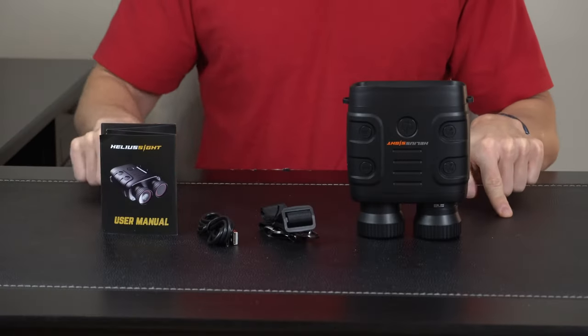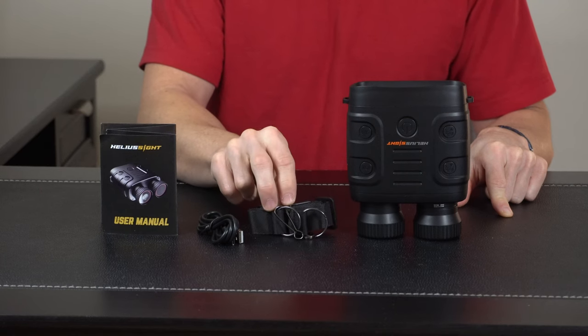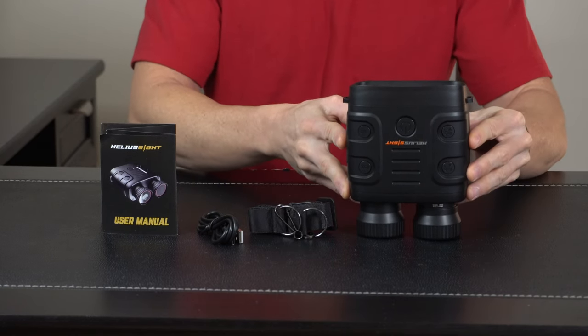Hey everybody, today we're taking a look at the Heliosight, a digital binocular for day and night with infrared built in. Let's open it up and check it out. In the box we have our user's manual, a USB cord, an adjustable strap so you can hang it around your neck, and then we got the binocular itself.